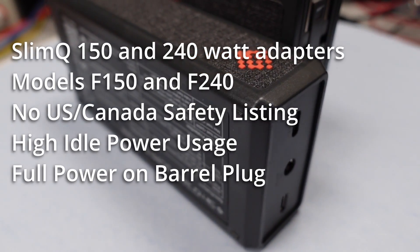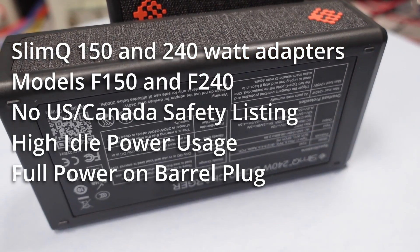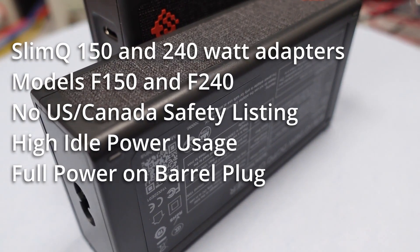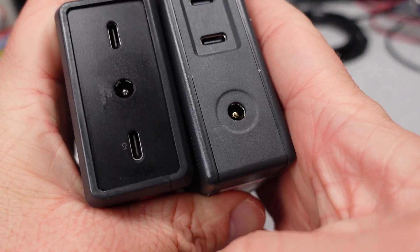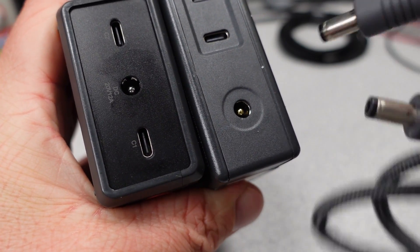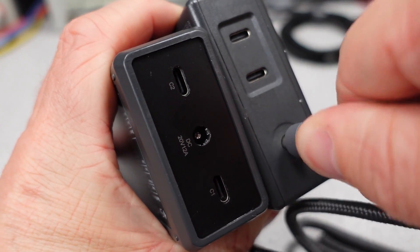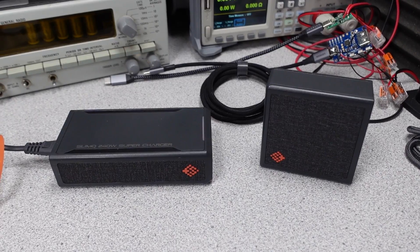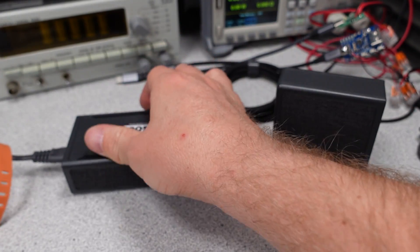The biggest issue with this round of adapters is no US or Canada safety listing — there is no excuse for this. This device is a high quality premium-grade device; give people the satisfaction of a safety listing. I know teardowns can tell you a lot about the safety of a product, so these may be fine internally. Price-wise, $90 to $140 is not crazy for the 150 to 240-watt category. These are tested and on the database — you can choose the laptop power adapter category to see and compare them all for yourself.